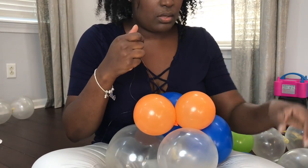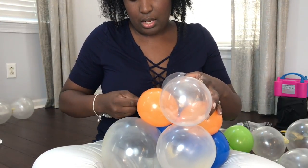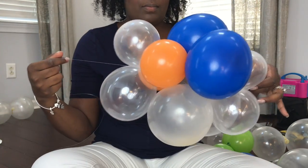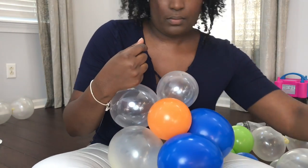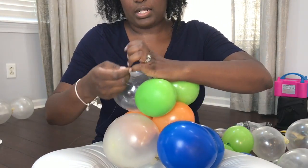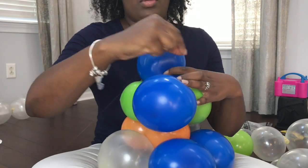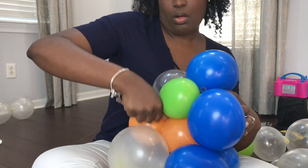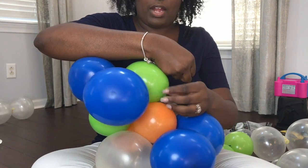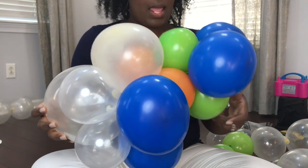These are going on eight-foot tables, so I figure where I want to stop. Wrapping around the new balloon, pull it, giving it a pull around an existing balloon — new cluster, wrapping around the new, old, new, old. It's pretty much like a figure eight is what you're doing, as I said before. So I'm going to go ahead and finish this up and show you guys the finished products.